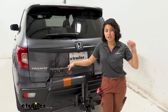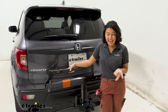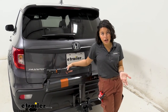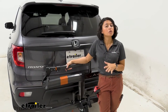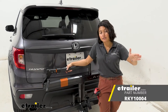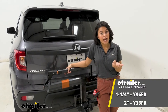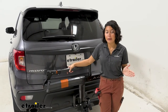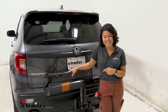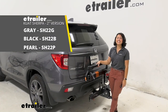My personal thoughts on the Kuat Sherpa: it's definitely one of my favorite bike racks because of its versatility and it still looks really good. It's lightweight enough to keep in your garage, and has good capacity for most bikes. Just remember — if you have bikes over 40 pounds, consider the Rocky Mounts Monorail, or the Yakima OnRamp if you want a ramp as well, especially for wider fat bike tires. Other than that, the Kuat Sherpa is definitely a solid choice, and that was a look at the Kuat Sherpa 2.0 here on our 2019 Honda Passport.